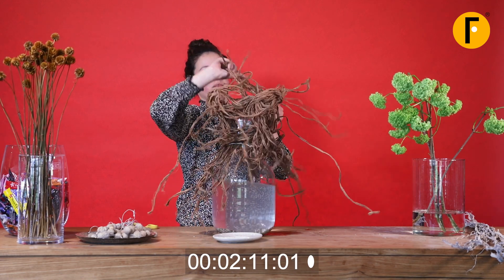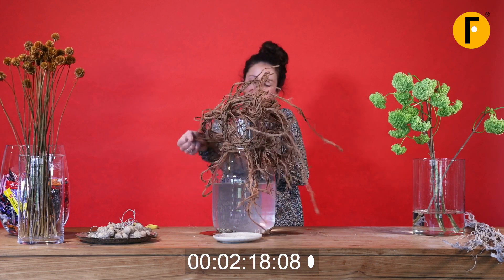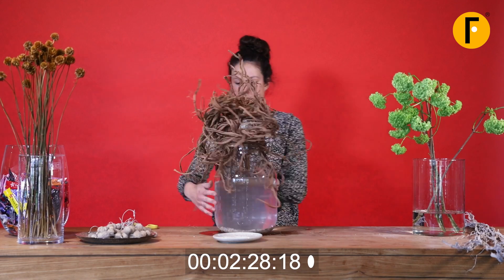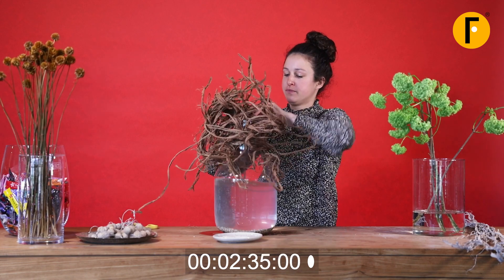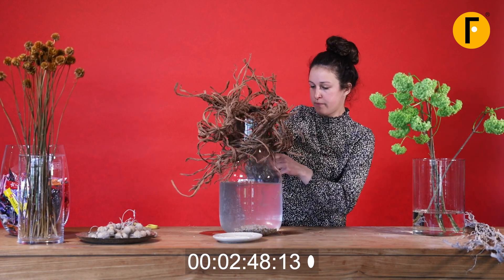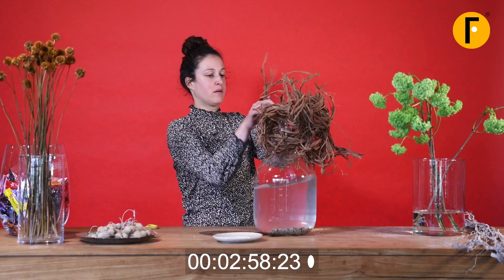We can see the structure is really getting there — Rose is almost finished with about five minutes on the clock. We do these real-time florals to show you that commercial working is not only about making something simple, it's also about time management: how do you manage your time in your creation and still get a really cool, different result? Putting in the loose ends, making sure it's the way you like it.